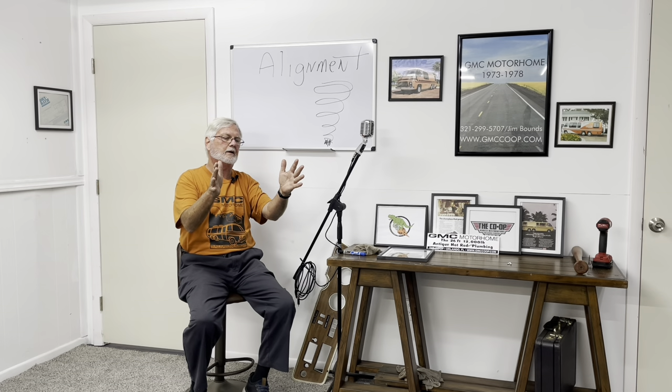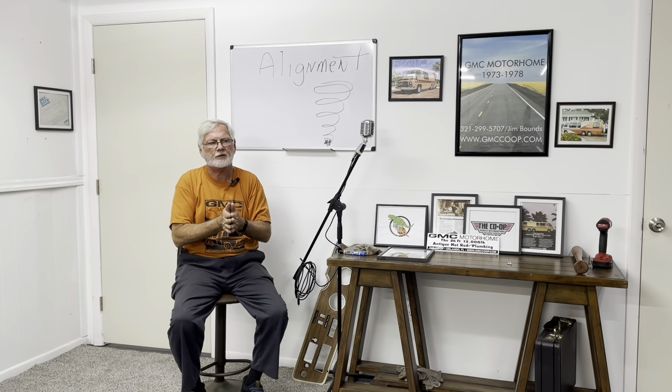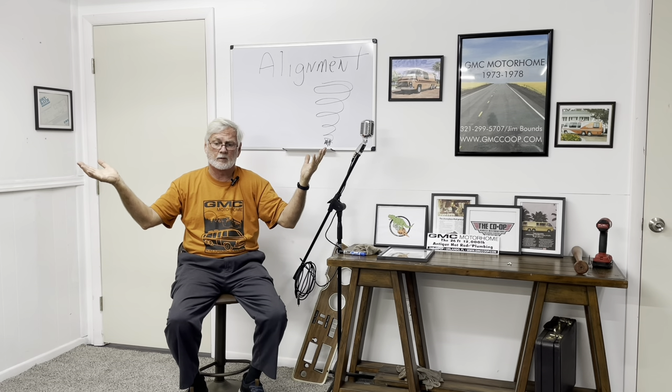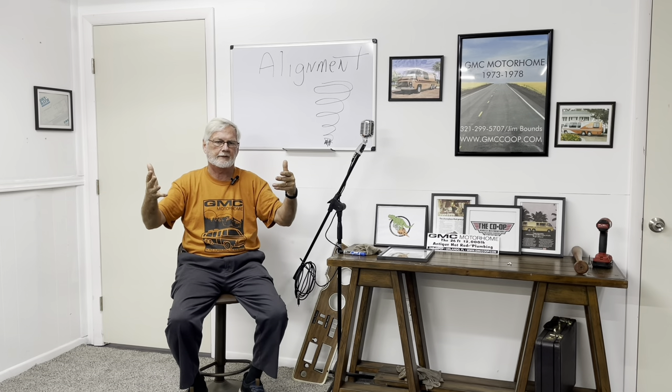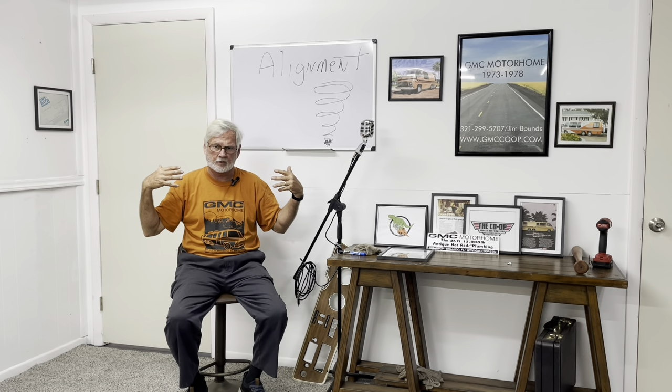You've got to set your ride height and be sure that the back wheels are straight, because what we're going after is to align the front wheels — what's called a thrust alignment. Thrust alignment has to do with the front wheels, and it assumes the back is straight. On a rear-wheel-drive car, there's not a whole lot you can do on alignment on the rear wheels. So on that kind of chassis, they do a thrust alignment — it's a front wheel alignment. With the back in good shape, all we need is a thrust alignment on the front two wheels.